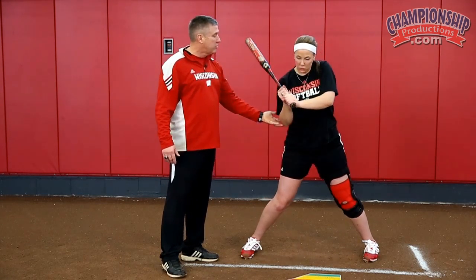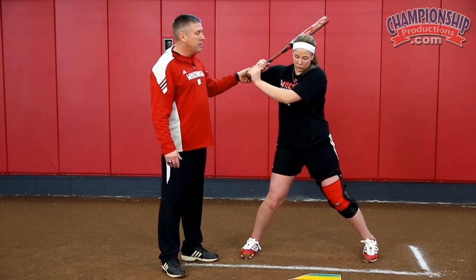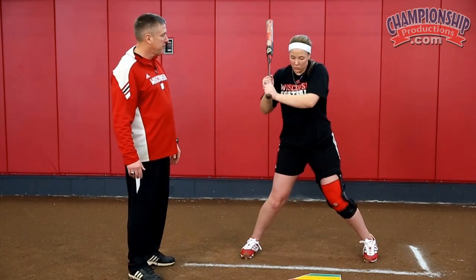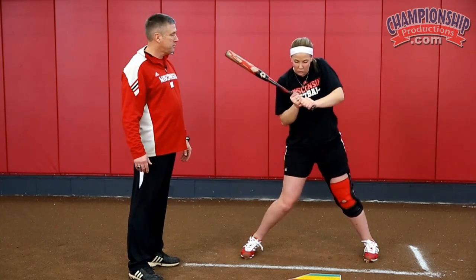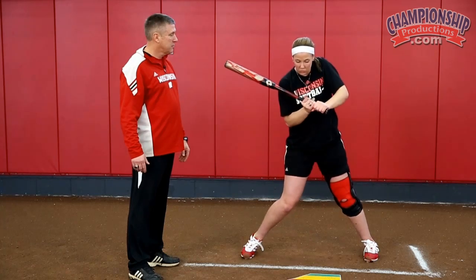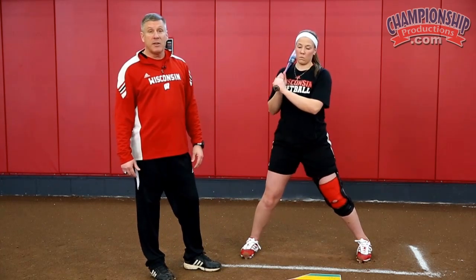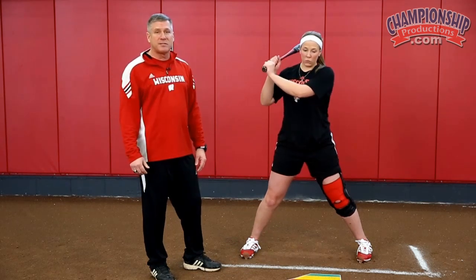Her elbow is going to go from here down, and she's going to drive it down. It's a muscle memory thing — we have to create this muscle memory in young players. They have to spend a lot of time understanding that as this elbow is driving to the slot, what else is going on with the swing?